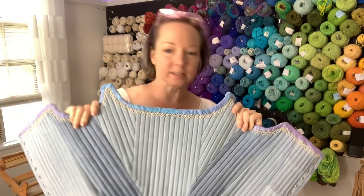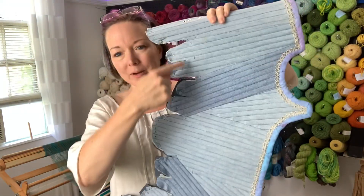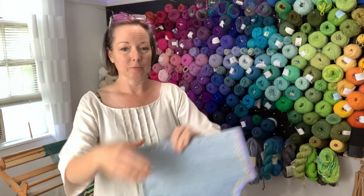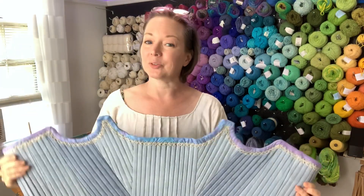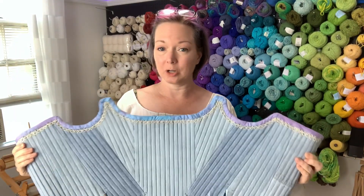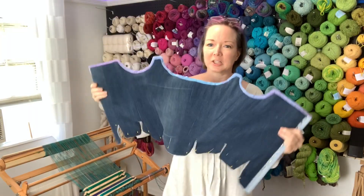This is the front — it's going to go on like so. I'm already planning and plotting my next one because this is so cool. Naturally it would be good if I finished the first one first. I have the bottom edge to do. And I still think it looks like a bat.